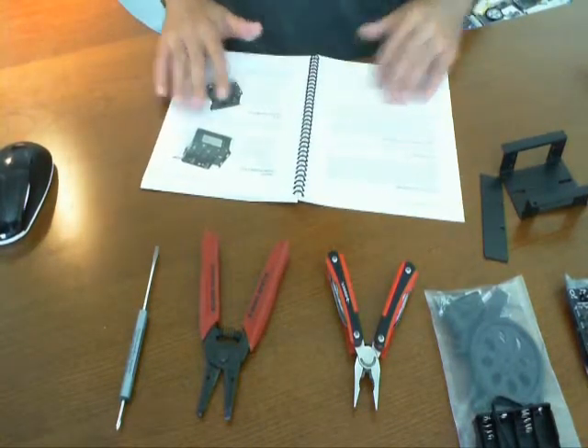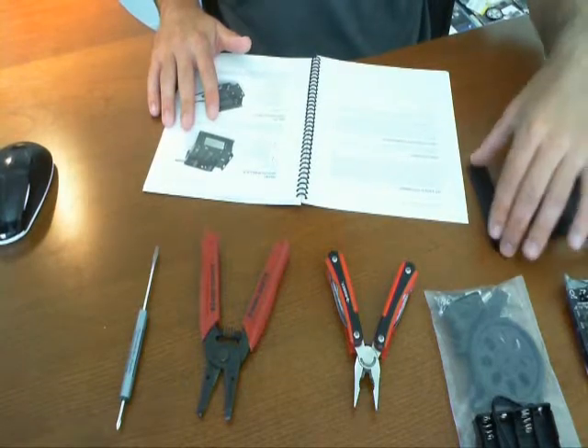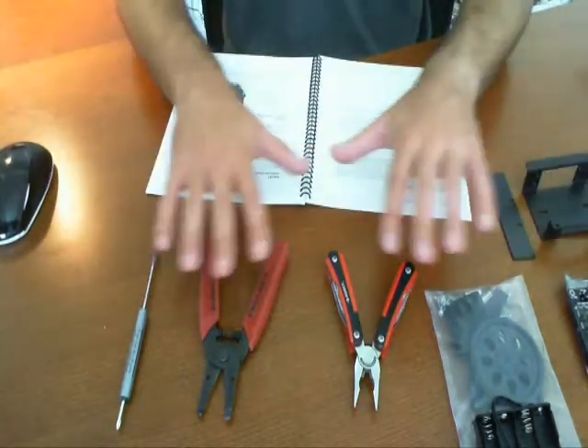Welcome back. So this is part two of this review slash tutorial. You won't be seeing my face, but you'll be seeing all the things I'm working on in my workspace.